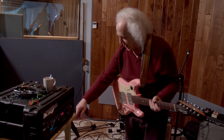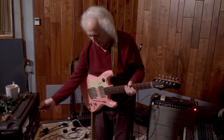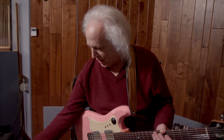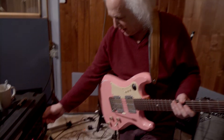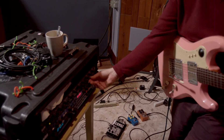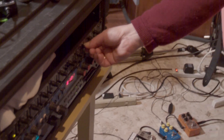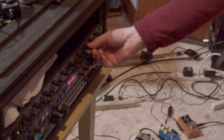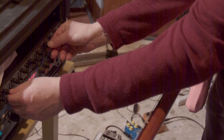A lot happens in here. I can turn it off, I can turn it on. I can decide here how much reverb is on it and control the level of the reverb. No space — so here's no space, and here's all space.